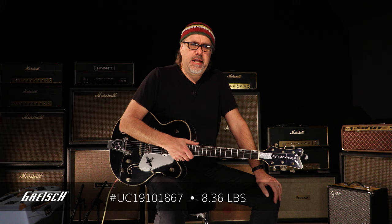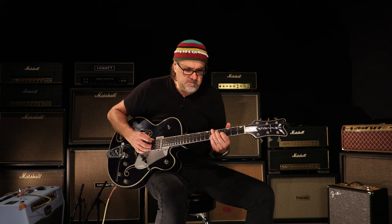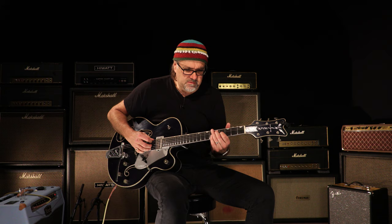We got a serial number, UC-1910-1867. What the hell? Are we doing War and Peace with this information or what? I dig it. Only 25 of these pieces worldwide. We got a couple of them here at the Wildwood. This one weighs 8.36 pounds.